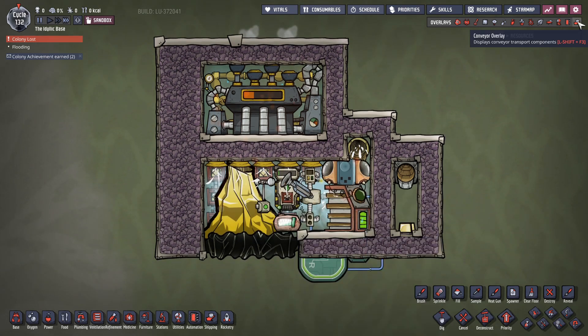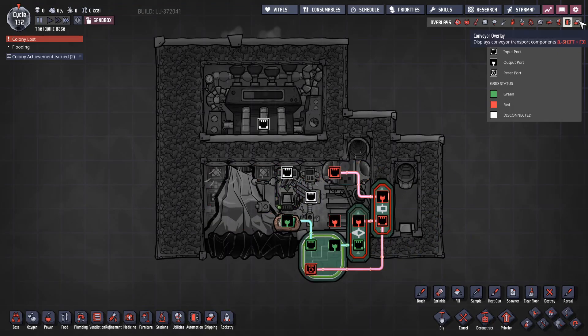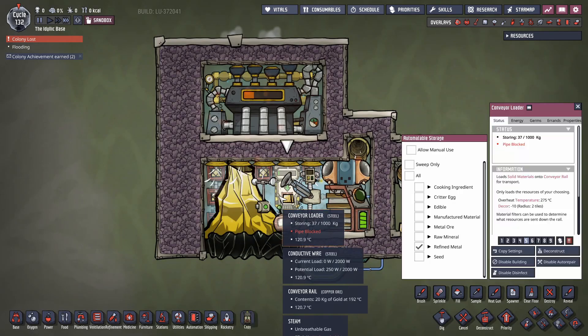There are conveyor rails and all sorts of fancy stuff, and a bunch of automation as well. All that happens here is the gold comes out and gets dumped straight into a conveyor loader.